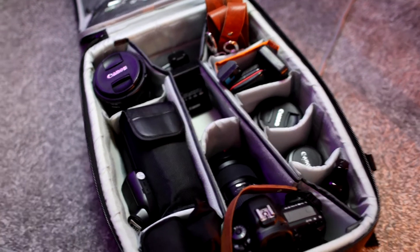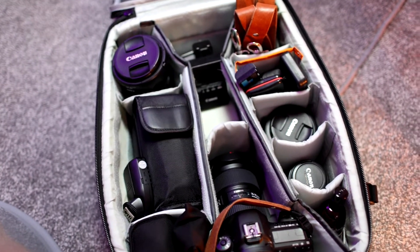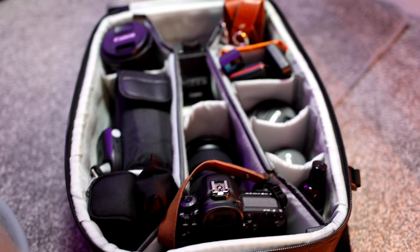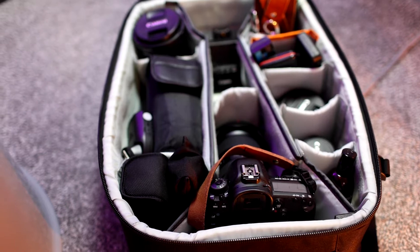So this is pretty much everything I pack for a wedding. Everything just goes in this roller case — it's so easy to pull around. It's got wheels and I can drag it about everywhere. At a wedding though, I'll leave this in the boot and just take out what I need into another camera bag.